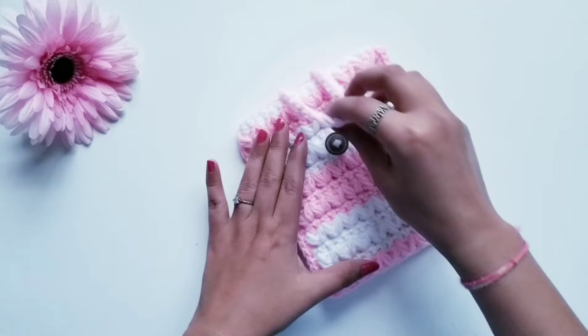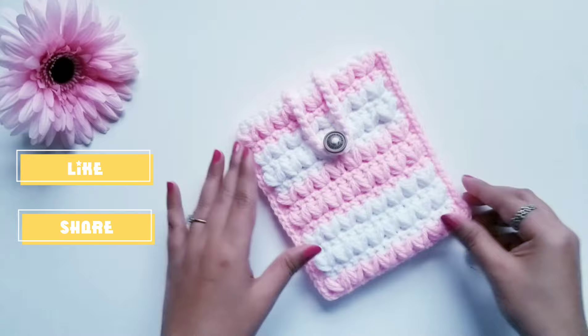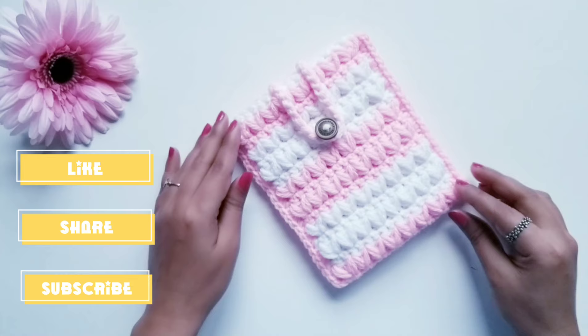My crochet pouch is ready! I hope you liked my video. If you like it then please give a big thumbs up. Please share my channel with your friends and family and don't forget to subscribe. Thank you so much for watching the video — see you soon in the next one!